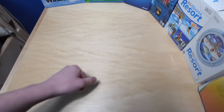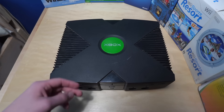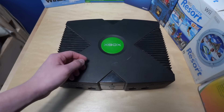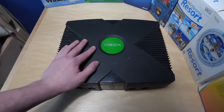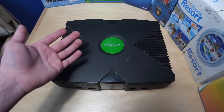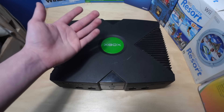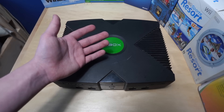So step one is to get an original Xbox. Unsurprisingly, step two is to mod the thing, which is primarily done using a mod chip, which I have absolutely zero confidence that I'd be able to do. So I bought this Xbox with a mod chip pre-installed, but there are also many different kinds of mod chips you can get for this thing, and I wouldn't really know what I'm talking about if I tried to explain it. So I'm just going to let the person I bought this from explain it for me.